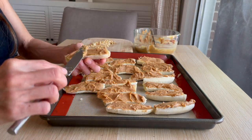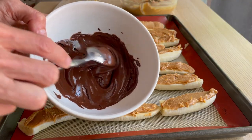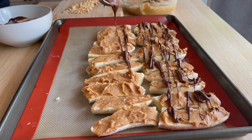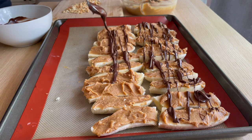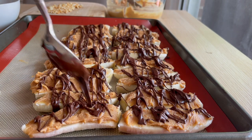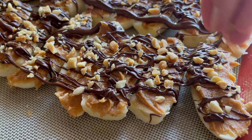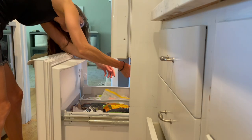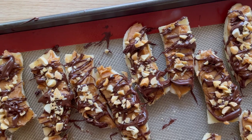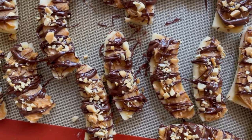Next, I melted some dark chocolate — I should have added a little bit of coconut oil to make it easier to drizzle, but I didn't have any and it still worked great. I drizzled this all over the peanut butter-topped bananas, then added roasted chopped salted peanuts, and stuck these in the freezer. They turned into a delicious, frozen, healthy, kid-friendly treat that was devoured.